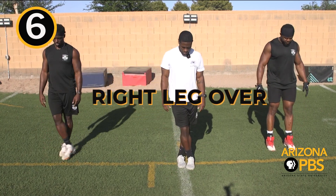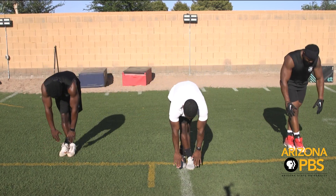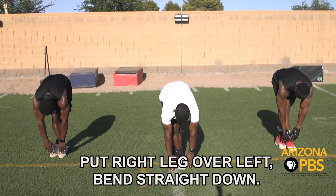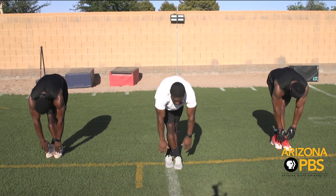Right leg over the left, straight back down. Relax.